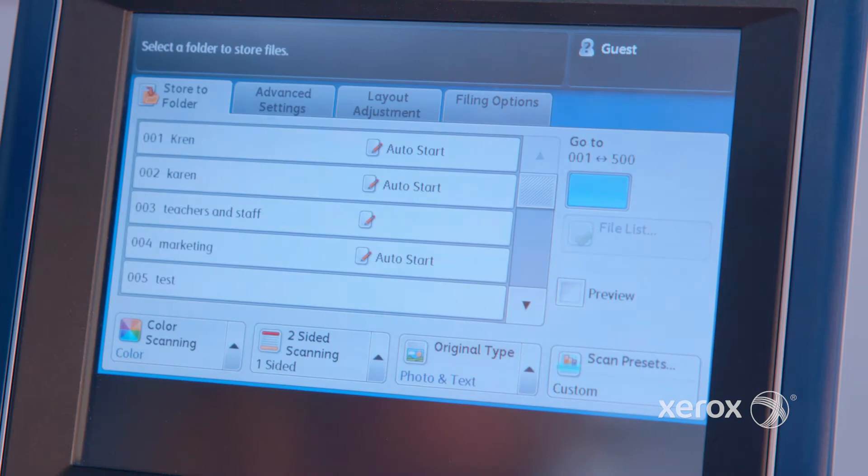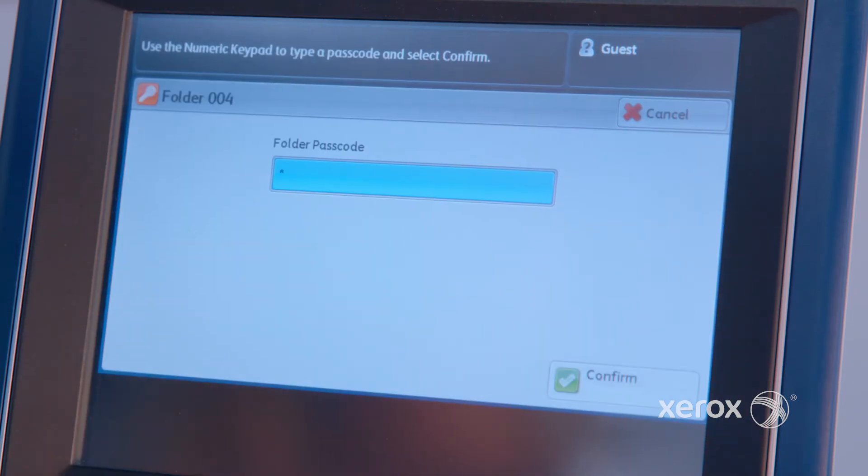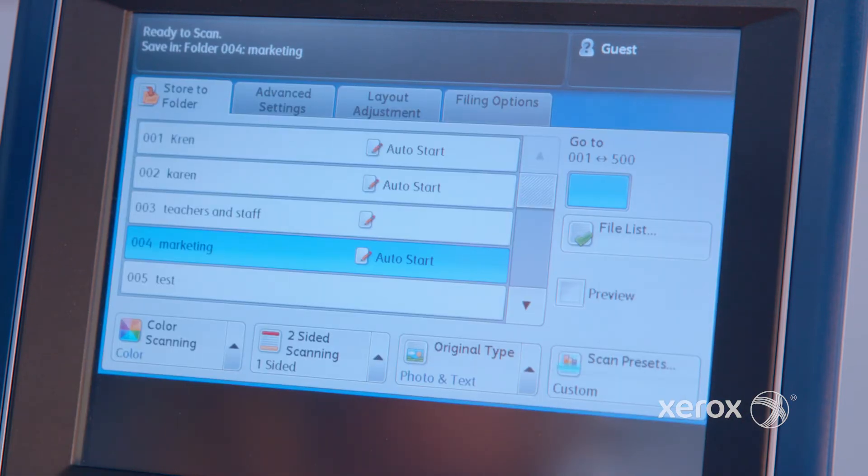Let's talk automation, because there's something very unique when it comes to apps, automation, and workflow that we have on the C60/C70 offered on the Integrated. Basically, what you're talking about is job flow sheets — it's pretty much a template where you program the device to accomplish certain tasks such as email, fax, and scan to network destinations such as SMB and FTP.